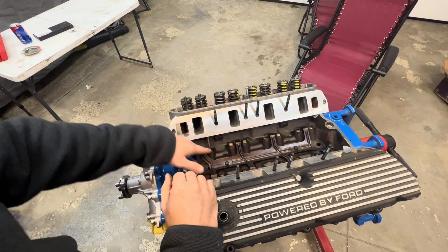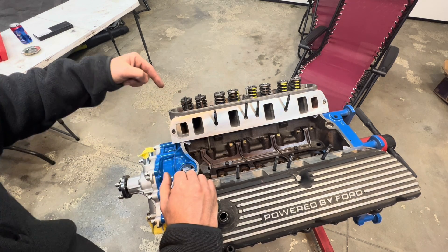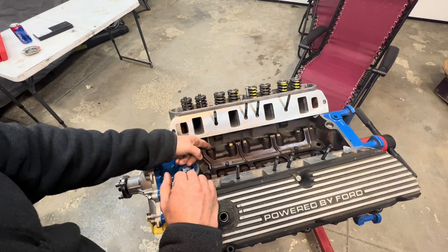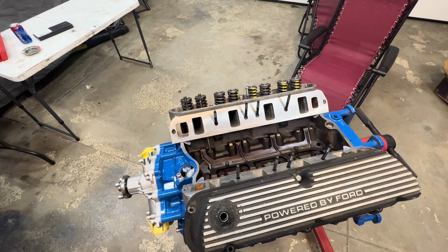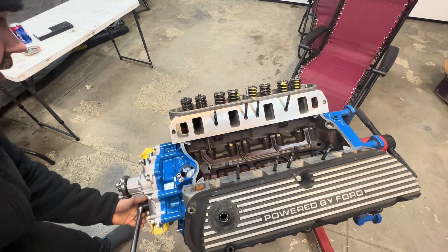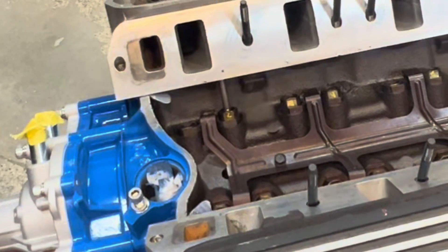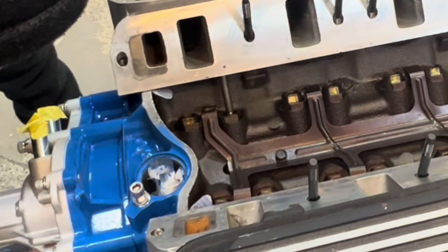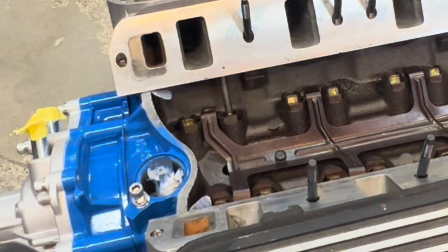For checking the exhaust valve, Comp says to rotate the engine over and watch the intake valve go all the way up, then as it starts to come back down — about half to two-thirds down — that's where you make your check for the exhaust valve. That way we know we're on the base circle of the cam. Let's get that set up with our 24 millimeter. Our intake is shooting up there and on the way back down — okay, looks pretty good.